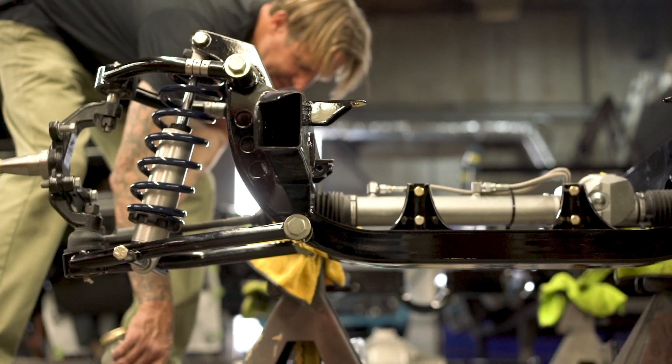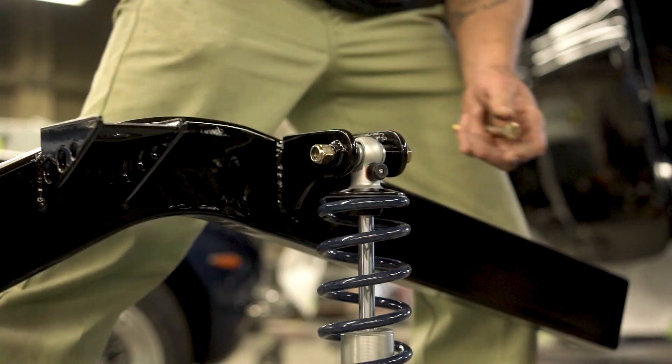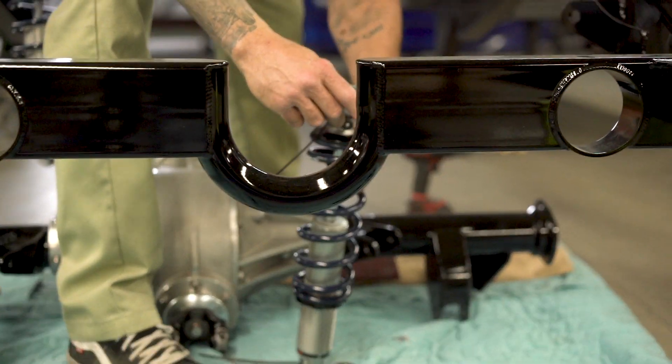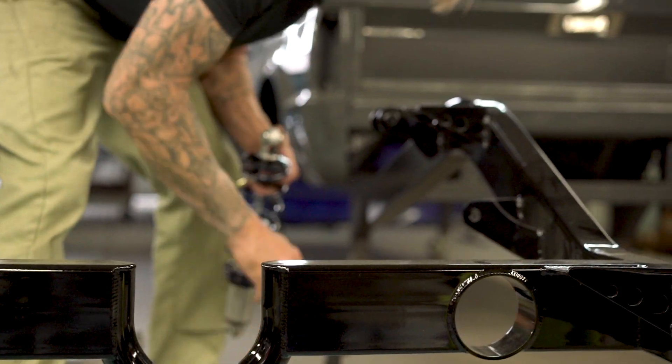I want to get all this suspension in by the end of today, which is about 15 minutes. If I can get the right hardware in, get that one in, and some bolts in the back — that's it, the rear suspension's in.